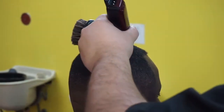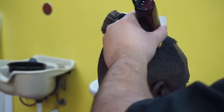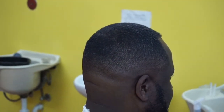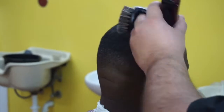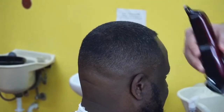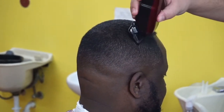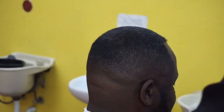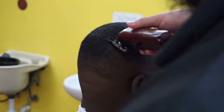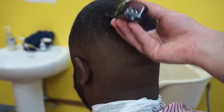Right here I'm going over with the zero guard all the way open and slowly working my way down to close, because I spotted a little line. You can never be too safe. Then I grabbed the one and a half guard — once again all the way open, slowly working down to close, just because I saw a little line. You can never be too safe.